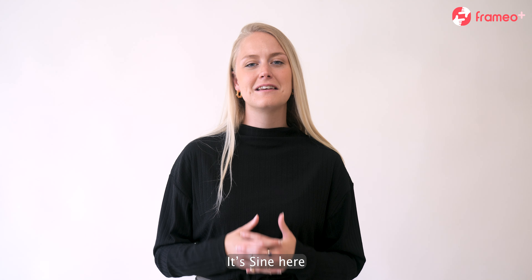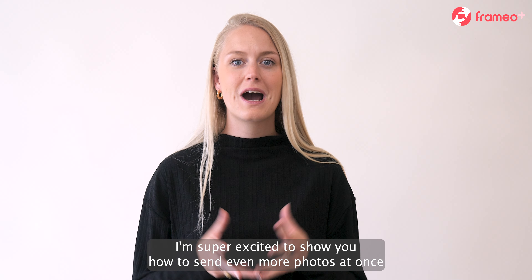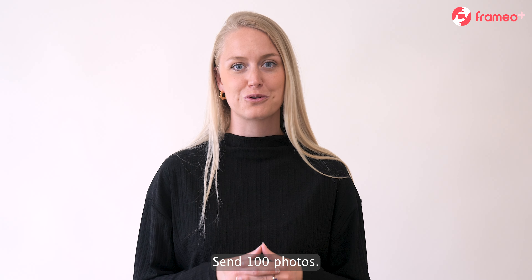Hey there Framio friends, it's Sine here. I'm super excited to show you how to send even more photos at once with our Framio Plus feature, Send 100 Photos.